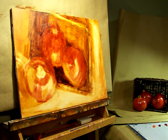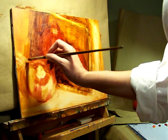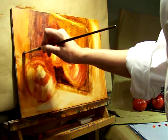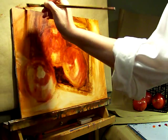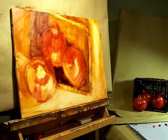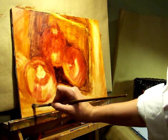Acrylics are great because they are water-based and you can use them kind of like oils, and with washes kind of like watercolors — or more accurately, washes with watercolors. But anyway, I like to build up pretty thin, transparent layers is what I like to do.